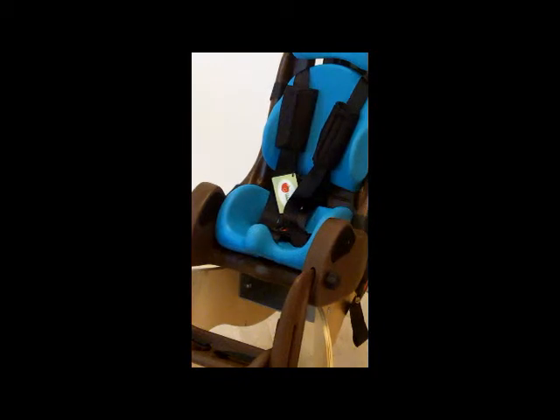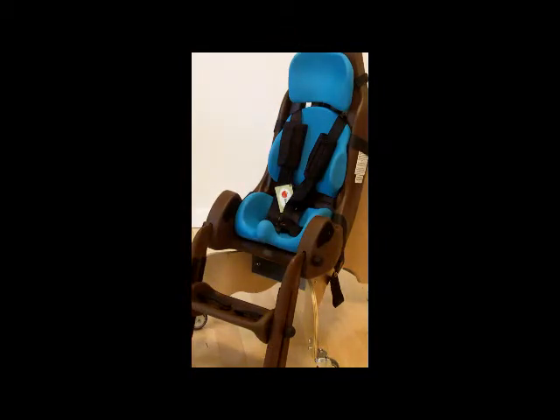The seat shell can tilt on the mobile floor base from 10 degrees to 25 degrees. The foot rest is also height adjustable, angle adjustable, as well as depth adjustable, giving you lots of degrees of change to make sure that you have the feet positioned correctly.